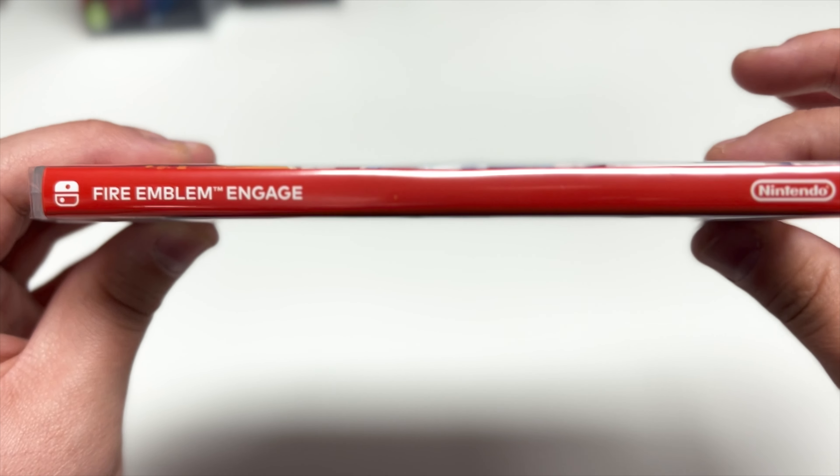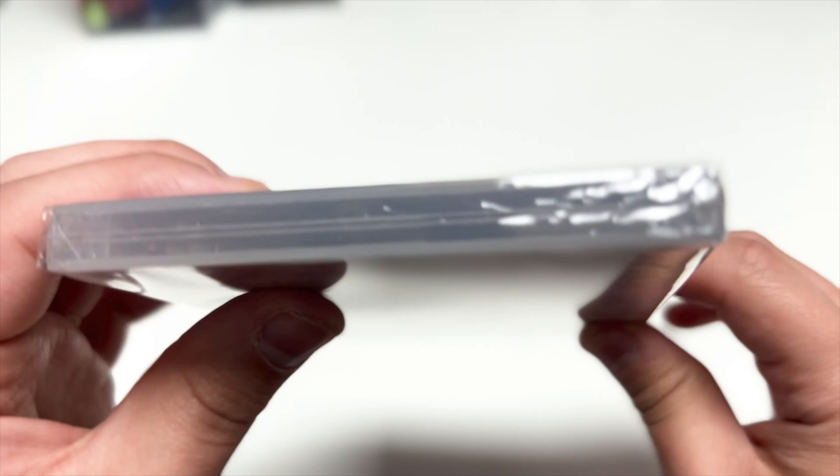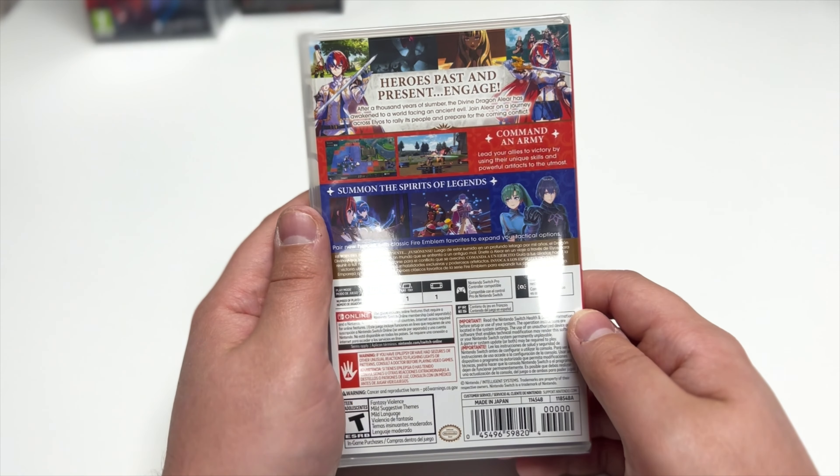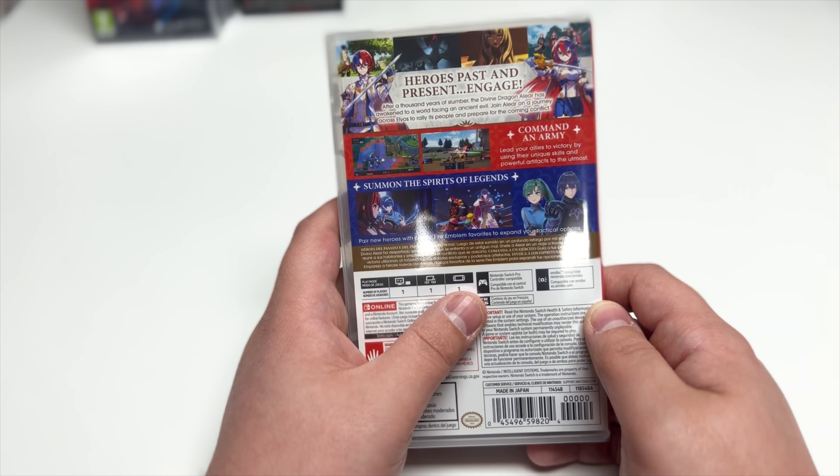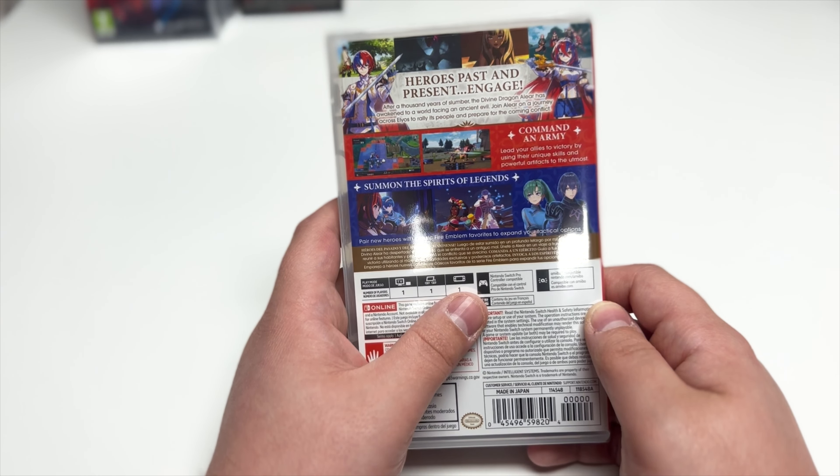Classic red box with white lettering. This is a y-fold copy. Let's read the back: 'Heroes past and present engage. After a thousand years of slumber, the divine dragon Alear has awakened to a world facing an ancient evil. Join Alear on a journey across Elyos to rally its people and prepare for the coming conflict.'